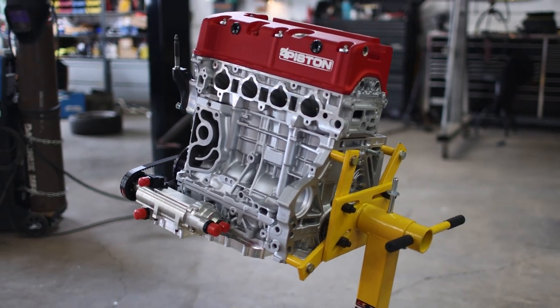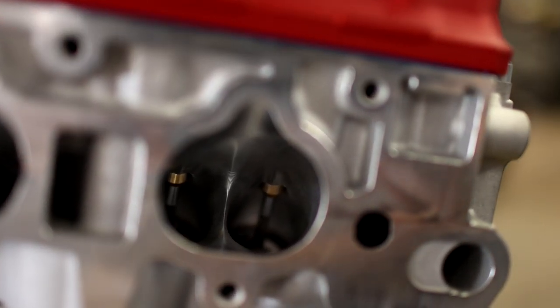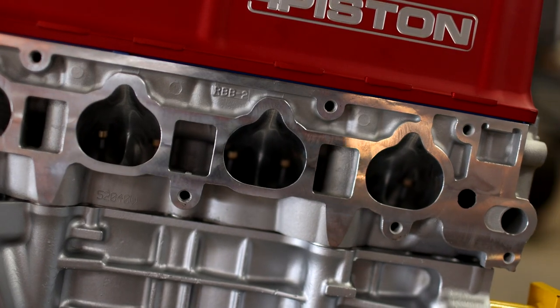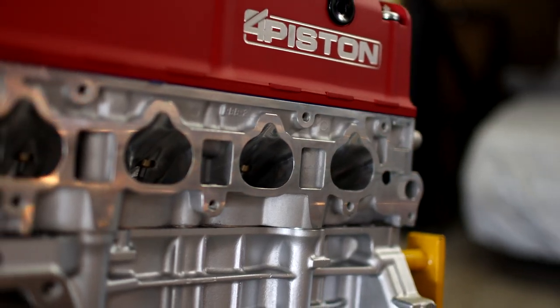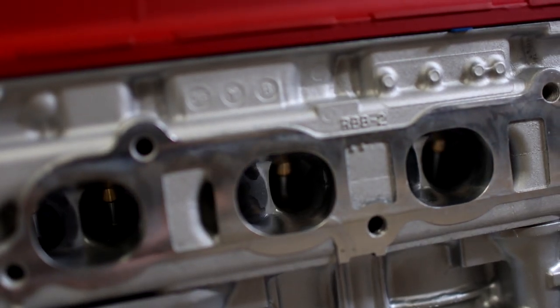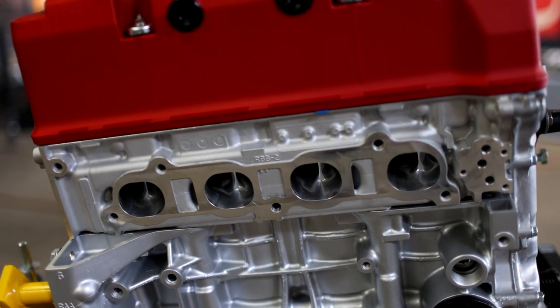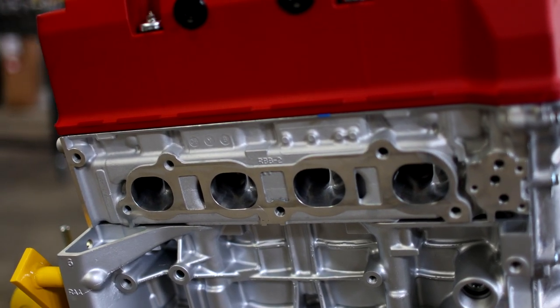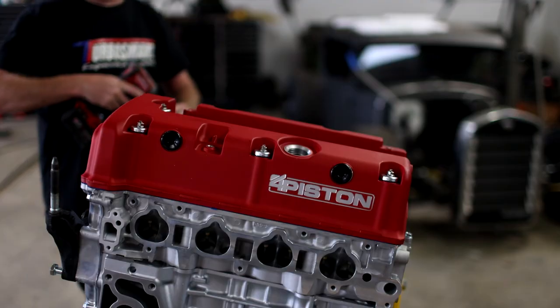Those wrist pins are connected to Sane's Performance Series I-beam rods. Up top we've got Four Piston's Pro TSX CNC-machined cylinder head, which I opted for — in contrast to a K20 head — based on Four Piston's suggestion. They've seen incredible numbers out of this head and recommended it over the K20 head, so I went with it. It's got beautifully machined intake and exhaust ports, but where the real beauty lies is underneath the red valve cover.